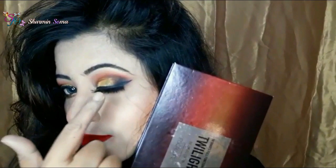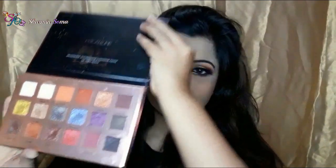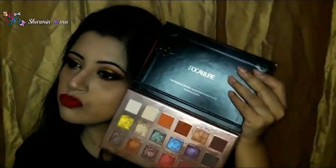To create this beautiful eye makeup, I use the Focolor Eyeshadow Palette Twilight. I am thinking to give this eyeshadow palette as a giveaway gift. If you are interested and want to participate in the contest, join my Facebook girls group — the link is given in the description box below.